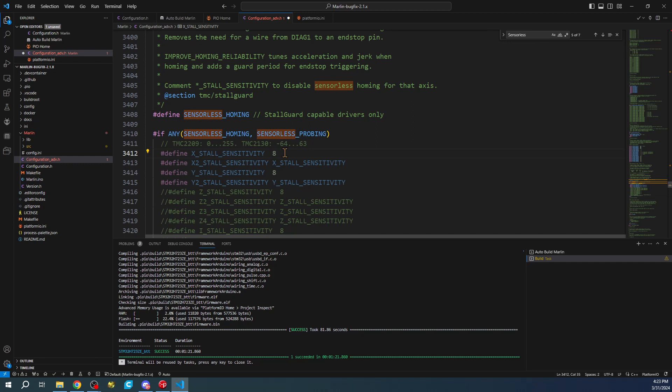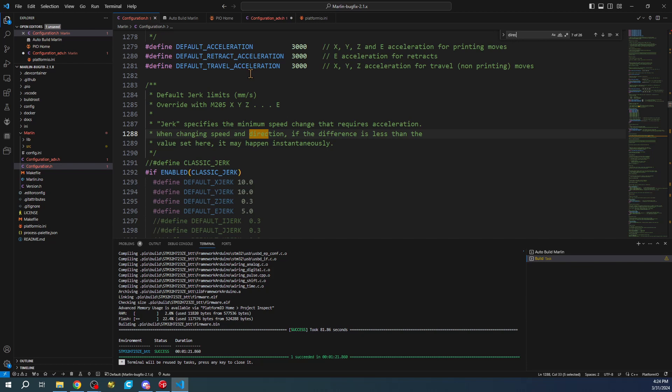The first issue is that this sensitivity value is no longer 8 by default, so it's going to grind when it gets to the endstop. I'm going to show you this by design because I want to show you what happens. That's the first thing we'll fix - then the direction issue.